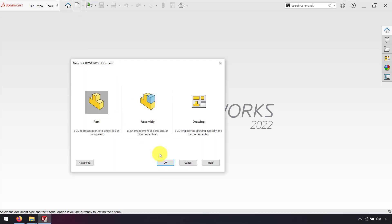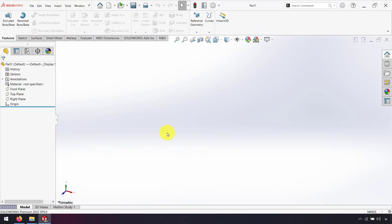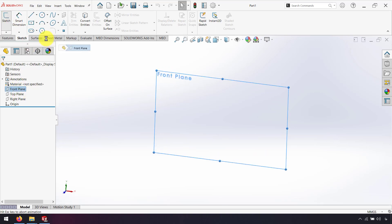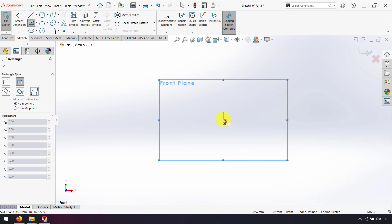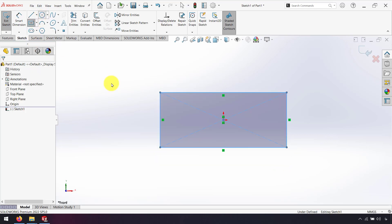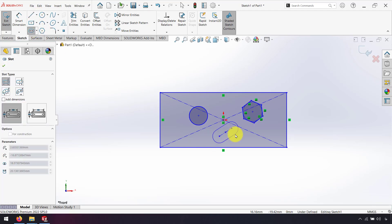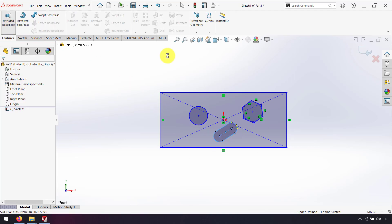First, we design our model in part. It can be designed by features or the sheet metals tab. First, I design by features. I go to the sketch tab, front plane, and design my part — for example, something like this — and extrude that.